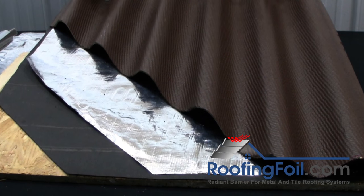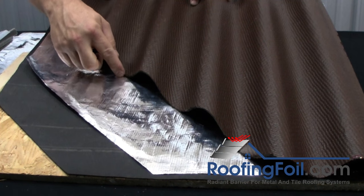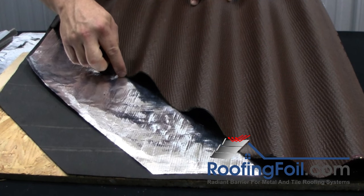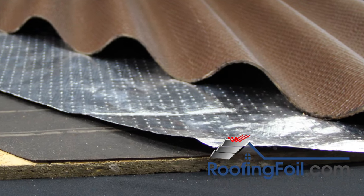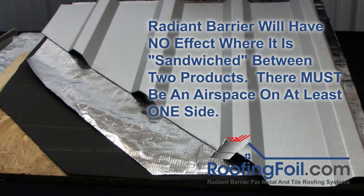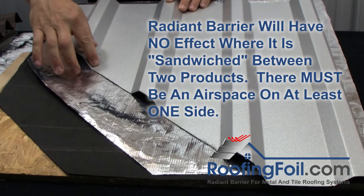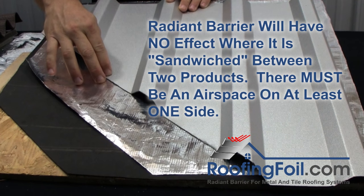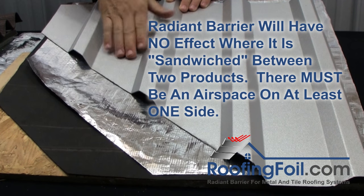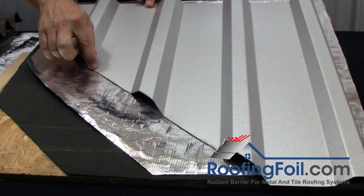Whether a product will work with this method is pretty easy to determine. For example, this corrugated product has minimal surface contact — probably maybe 5, 10, 15 percent in contact. If you switch to this other product, you've probably got 80 percent full contact and maybe 20 percent open. You'd get virtually no benefit from installing a radiant barrier under a system with so much surface contact.